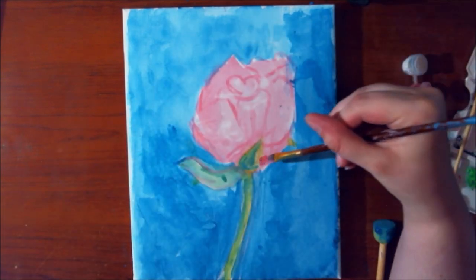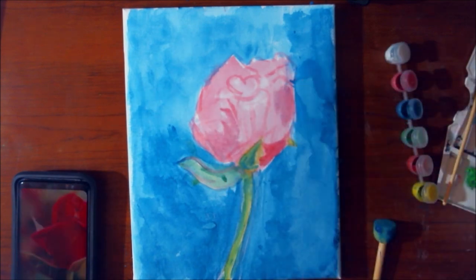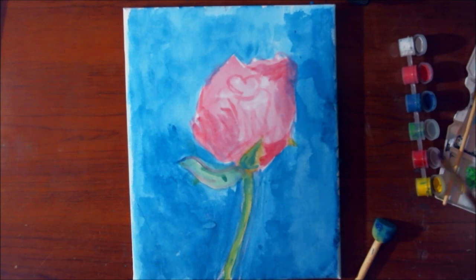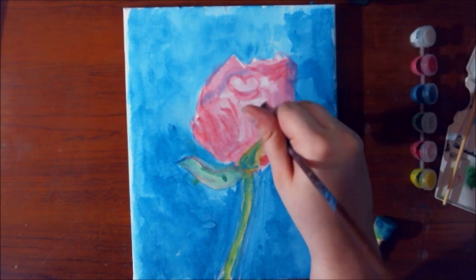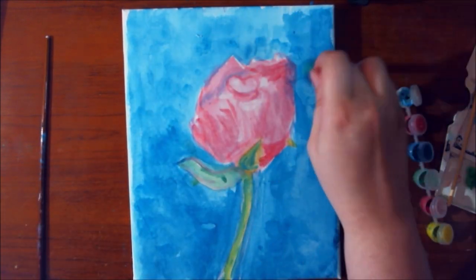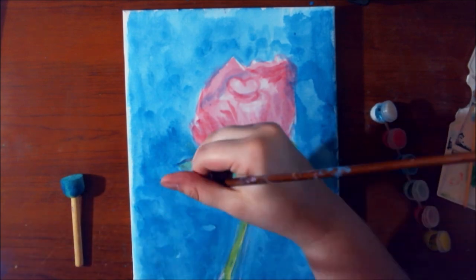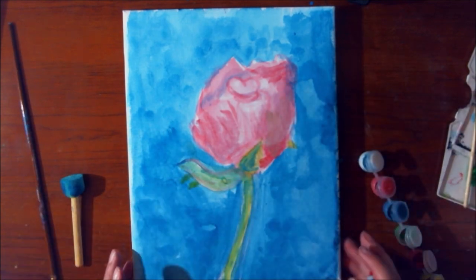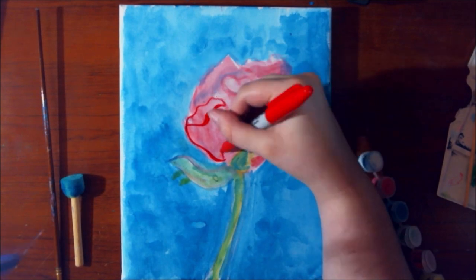This ends up looking nothing like the reference photo for a couple reasons. First, the paints didn't cooperate because I was missing certain colors. I really couldn't mix in white to lighten anything up, and I didn't want to leave the white of the canvas showing through. I did learn that since the colors are so translucent, you can glaze them to create a different color — glazing is basically putting one color over another when it's dry. For example, putting yellow over blue makes it look green.